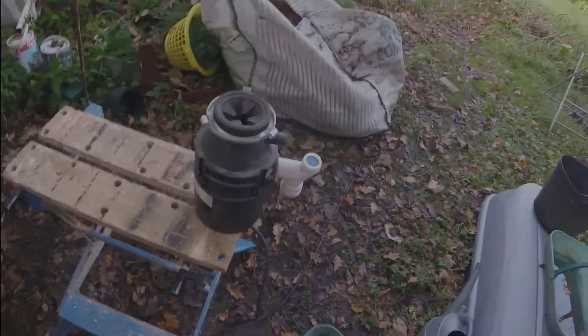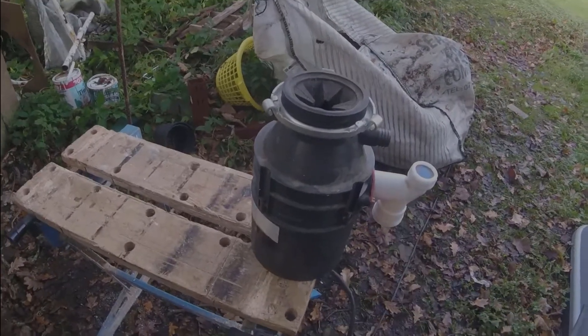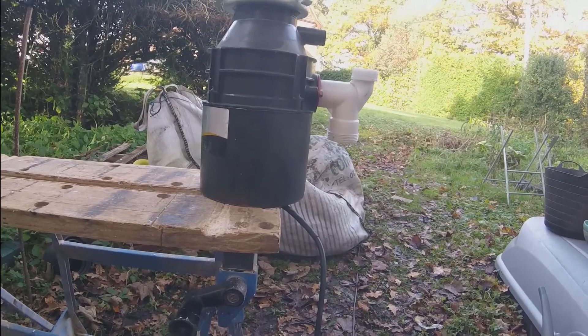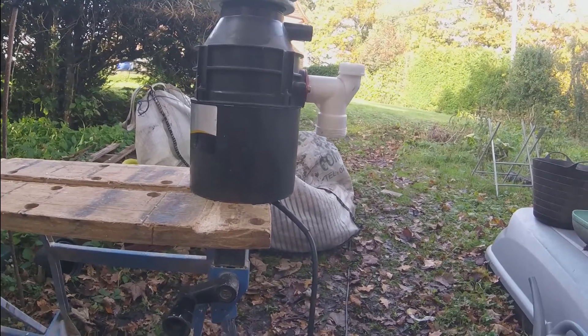This is the insinkerator - it's a waste disposal unit. Food goes in here and comes out as a paste. We're going to go and get some food scraps, feed it in, and see how it works.